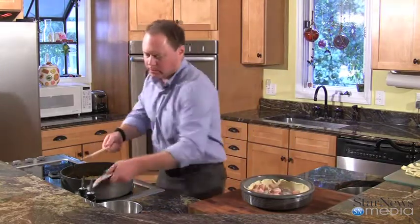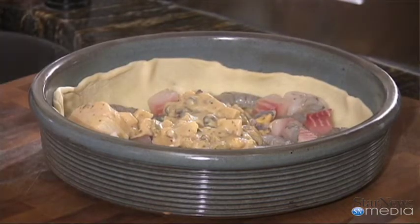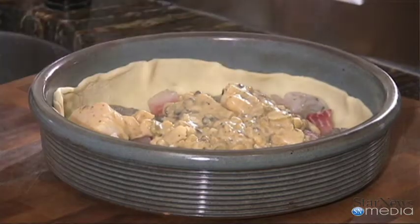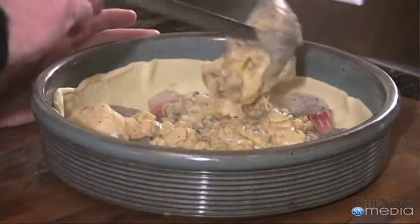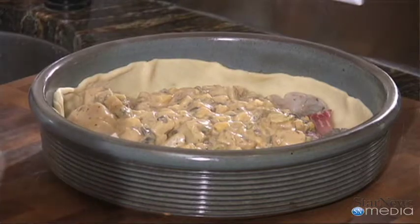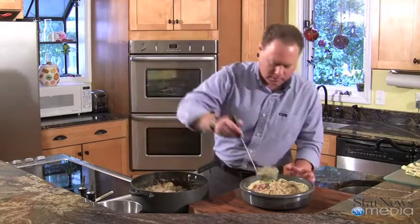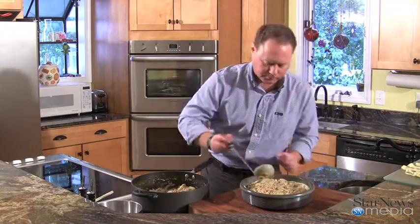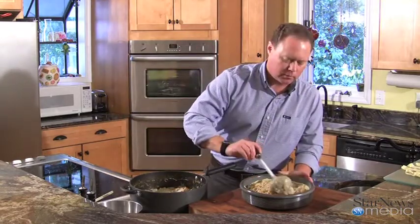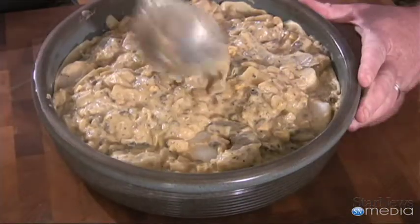Now we're going to take a ladle and grab hold of our scallops and filling and put this in here. Spread that around and keep adding it — fill this all the way up to the top. You might have some of this leftover; you can make some small individual pies with it. Make sure you get all those scallops in there. When this is in the oven, that'll give those shrimp and fish a good chance to get going. That was just enough.